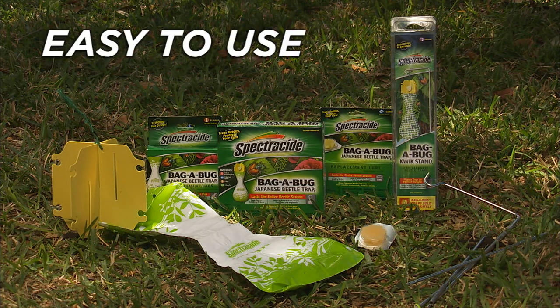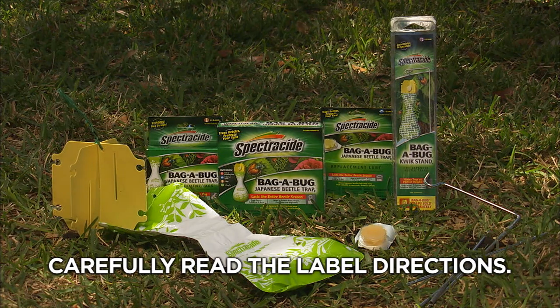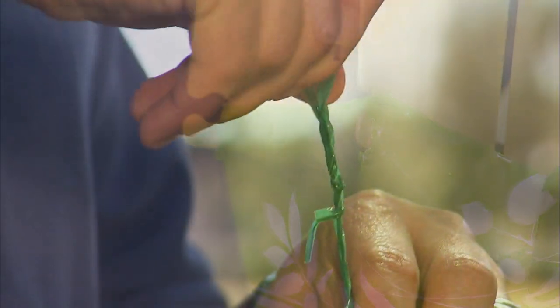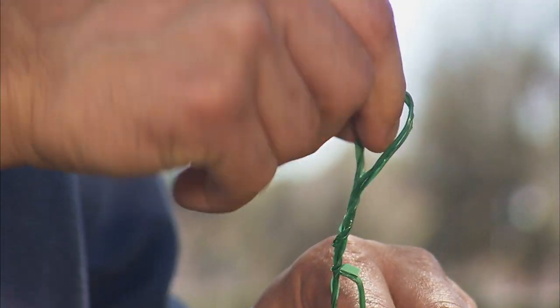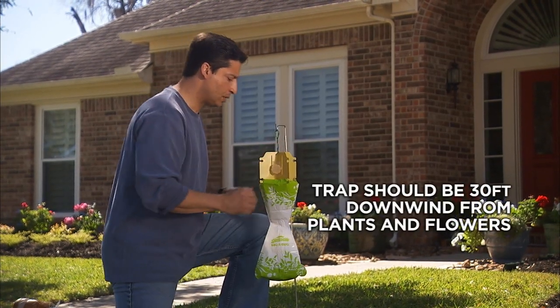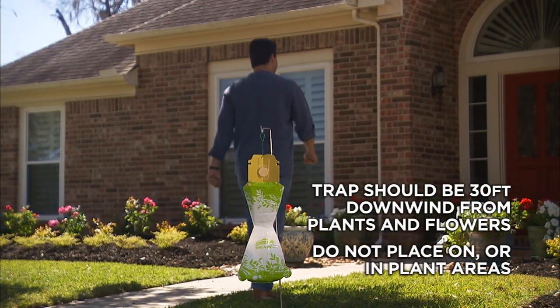The Spectracide Bagabug system is easy to use. Always read and follow label directions. Then attach the bag to the veins, followed by the hang tie, and place the hang tie on the steel quick stand. The trap should be set up 30 feet downwind from your flowers and plants, not by them or in them.